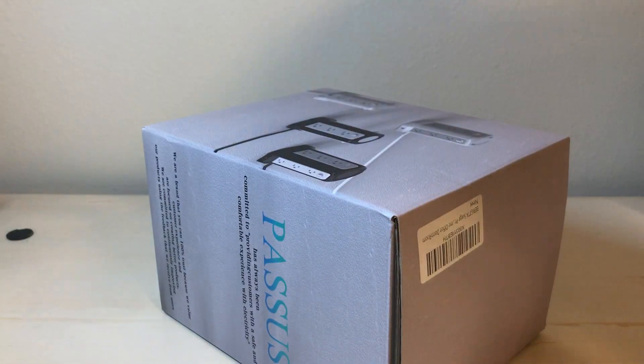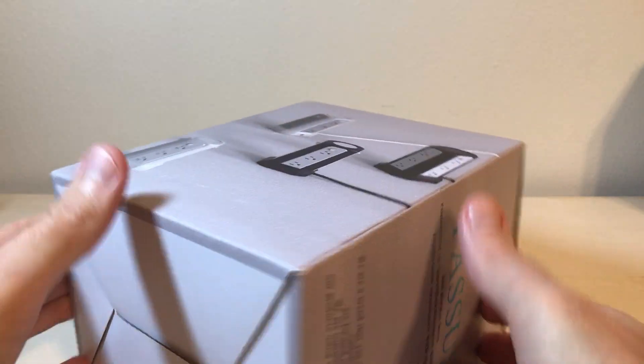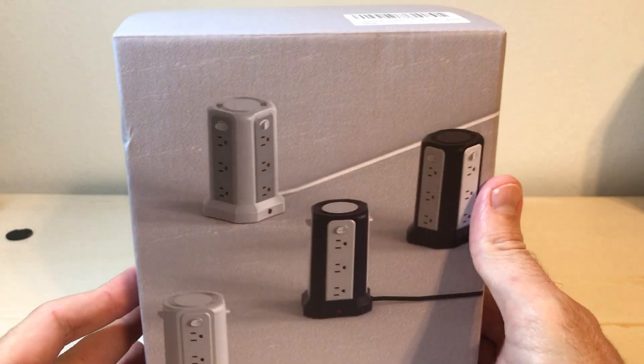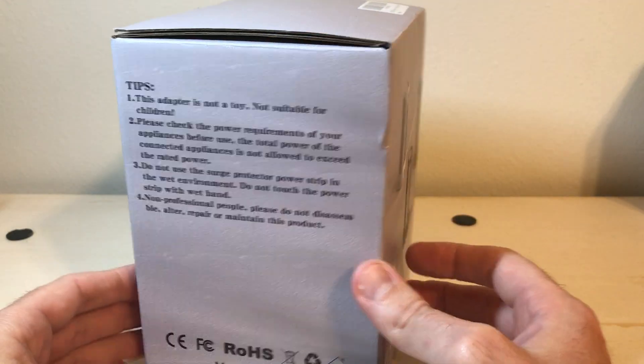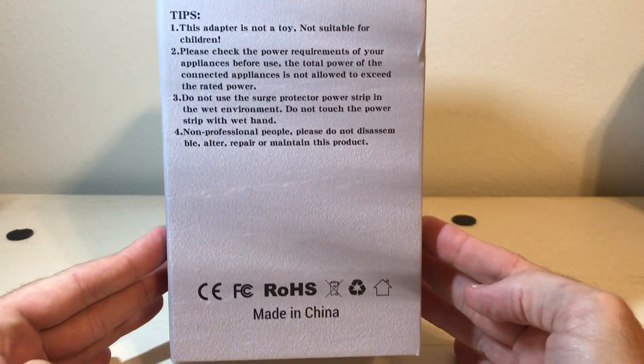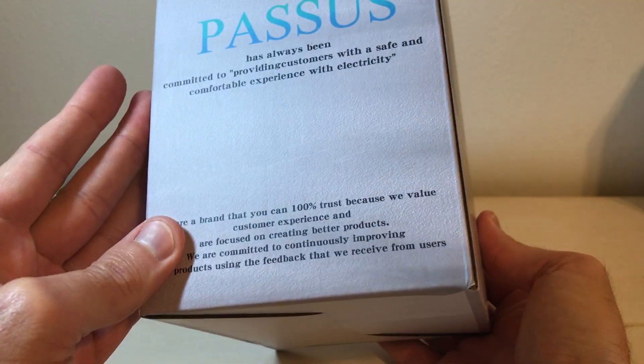Hey everybody, in today's video I'm going to be unboxing my latest Amazon purchase. This is the Power Bar Strip from the seller BERIGTTA. With all my purchases I like doing these videos in case there's somebody out there thinking about buying the same item and they want to get an idea — what does it look like when it comes in? What's the quality like?